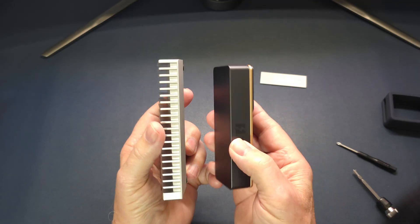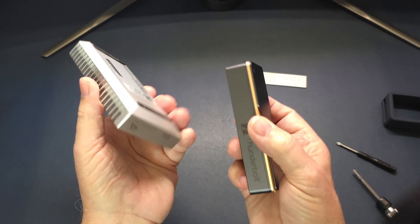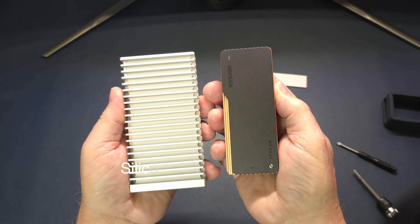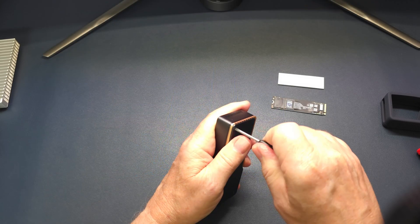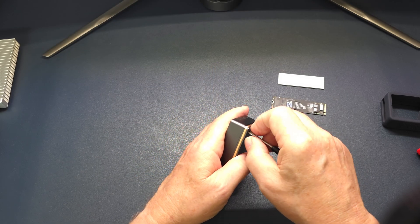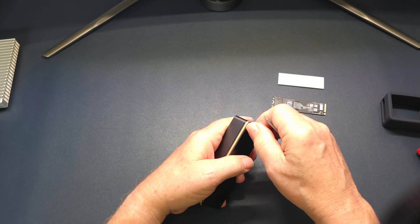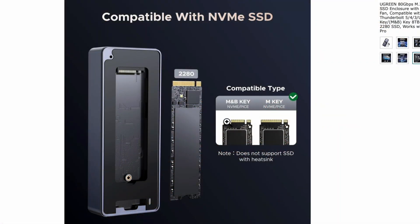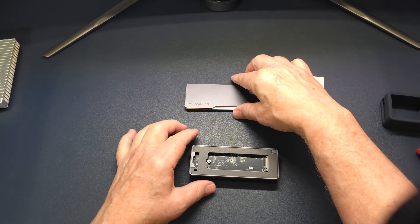You're going to throw this in your bag. This other housing is very robust but it can scratch things if it's banging around in your bag. With the Ugreen one, you put on the silicone pad and throw it in your bag and you're good to go. I really like the build quality and the thoughtfulness of that. If you want to take your work with you, this is more portable and more handy.